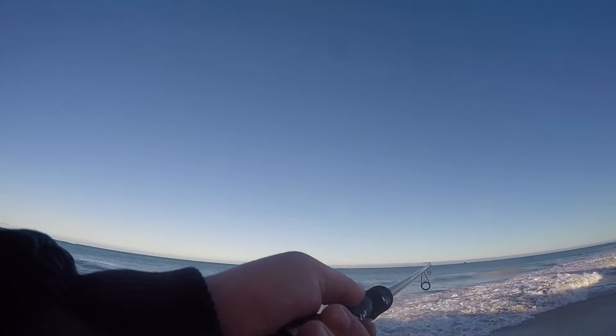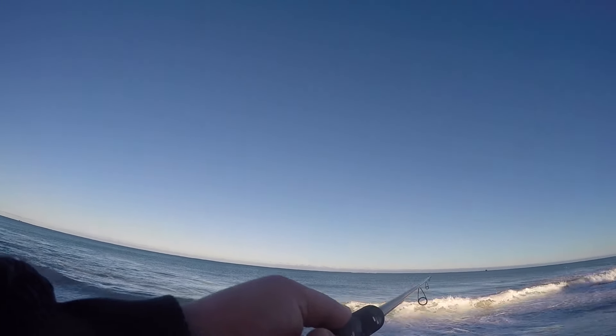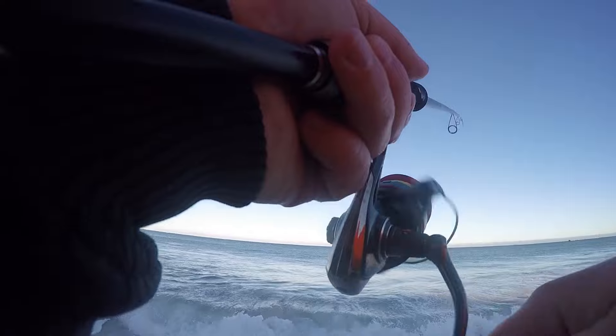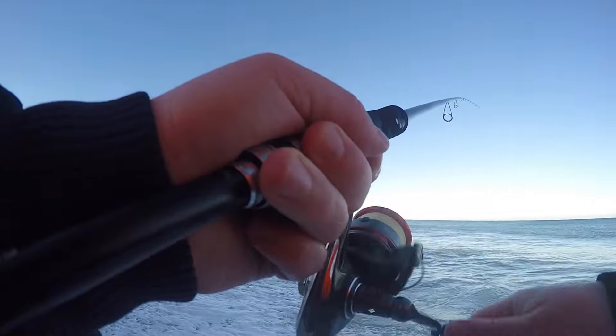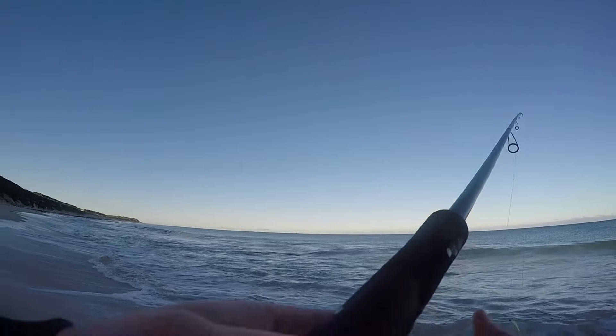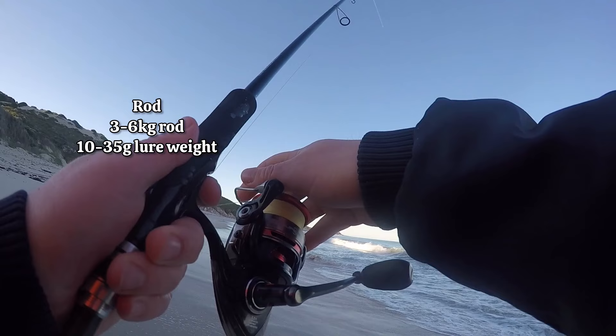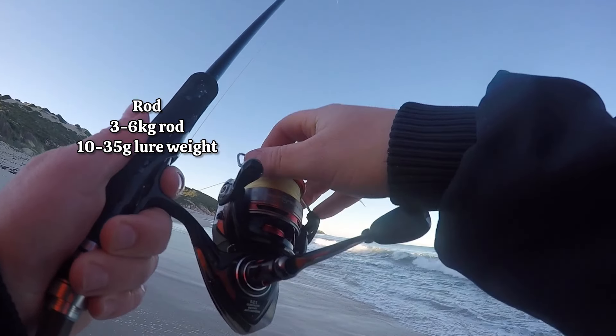In this video I'll run through how leaders and knots can increase your casting distance. To start off with, I like to keep the ratio of my braid to leader fairly close. So for my lighter setup where I'm casting 15 to 30 gram lures, I'll use 12 pound braid — I'm using Grinder braid — and then I've got around 16 to 20 pound leader. So usually no more than 10 pound difference.